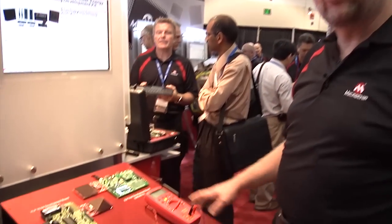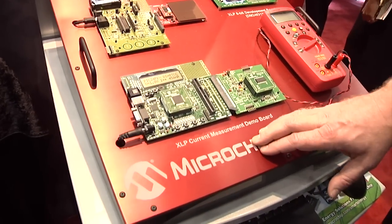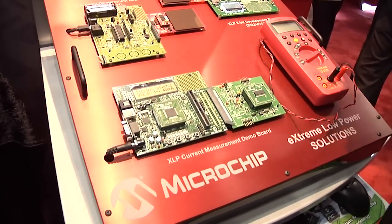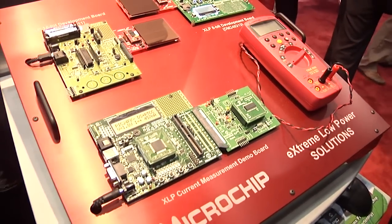Hi, this is Sean Kapke with Microchip. I'm here at ESC Boston 2011 and I'm going to show you our XLP demo boards. Our first demo board is for showing the power that our XLP devices draw, and we actually draw so little power that we had to design this extra board just to be able to measure the power on these boards.